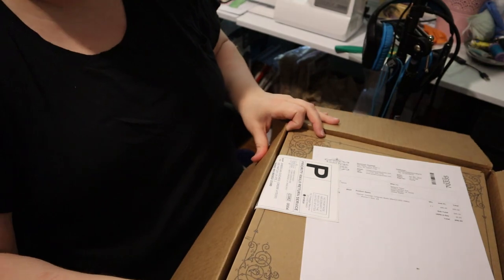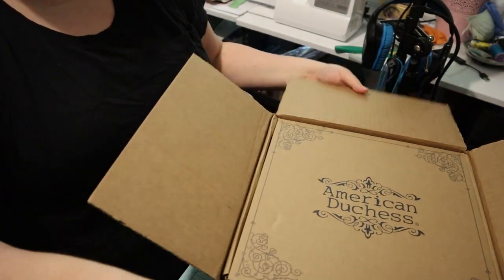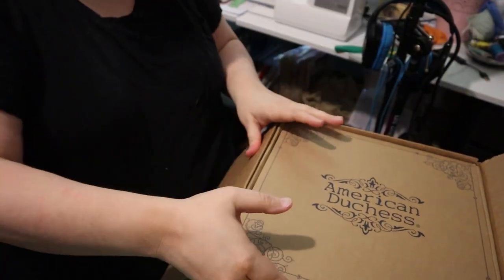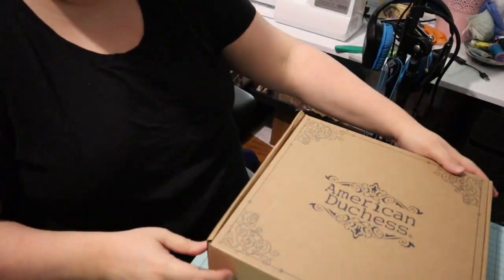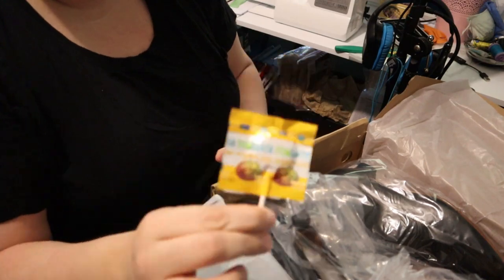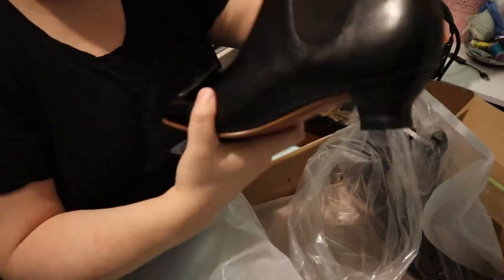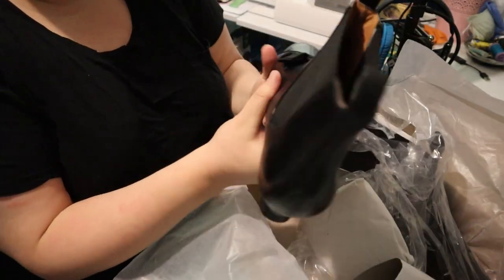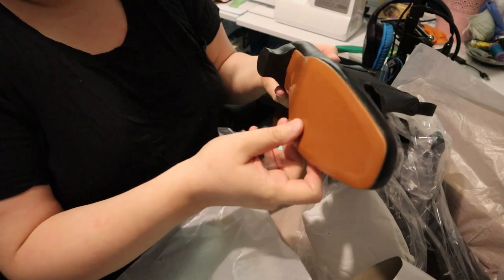I'm taking a brief break to very excitedly open my first pair of American Duchess shoes — I took advantage of a recent sale and bought the Vienna elastic sided boots in black. The website said to order up half a size if you have wide feet, which I do. I wear a size 10 regularly and there was no 10.5 so I went up to an 11. They're a little bit long but I think they will be absolutely perfect. I'm also excited that they came with extra heel caps and a lollipop.